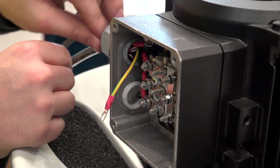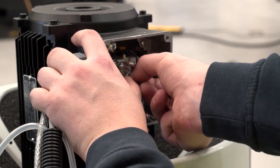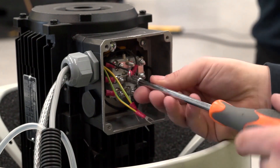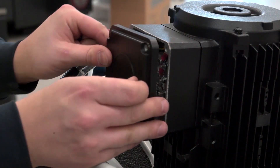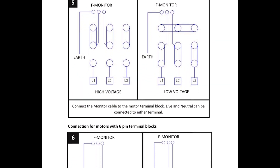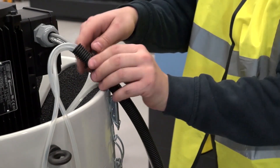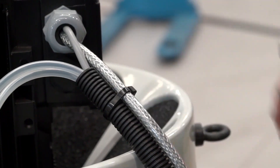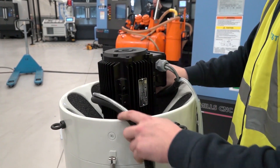Connect the F-monitor cable with the correct motor terminal. Refer to the F-monitor manual for details. Wrap the cable around the motor so it is tidy and out of the way whilst the unit is being mounted.